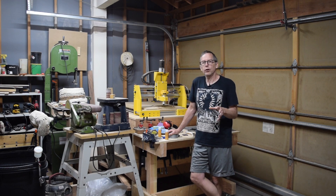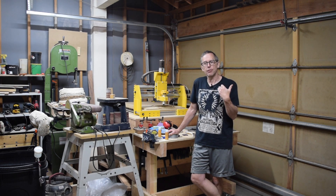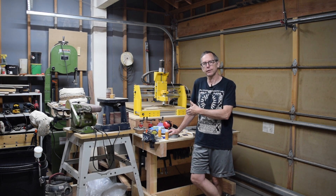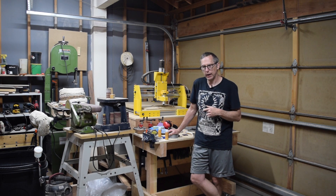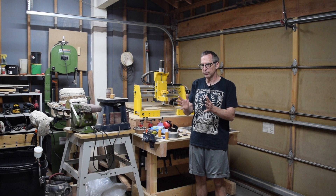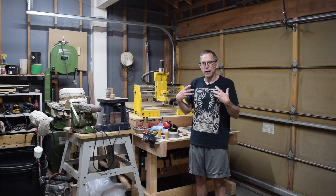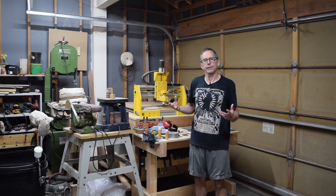However, there still are some folks who are vocal in their lack of enthusiasm and support for CNC technology, and I can understand that. When it comes to hand-building, there's a certain romance to it. A lot of folks, when they see a guitar that was made entirely with bow saws, chisels, spoke shaves, and hand planes, they get that warm, fuzzy feeling about it.